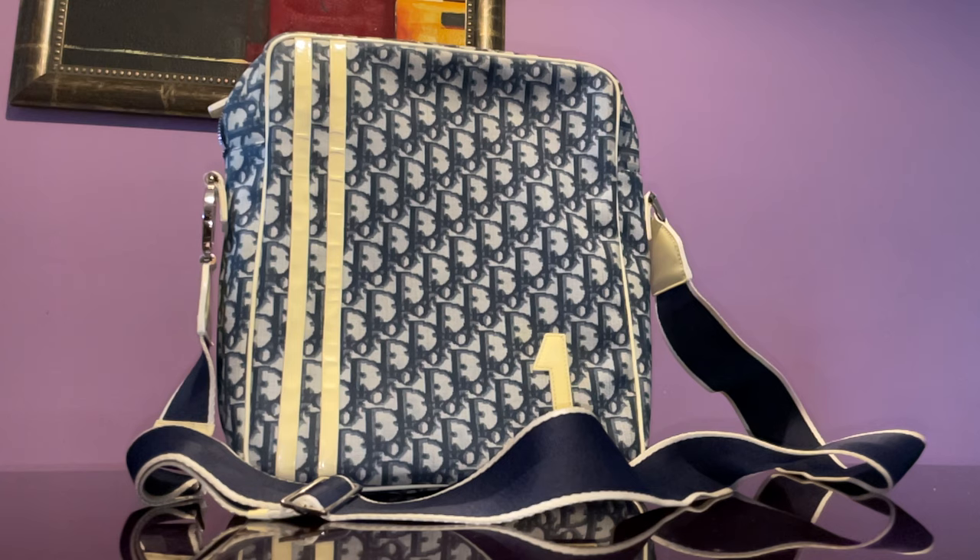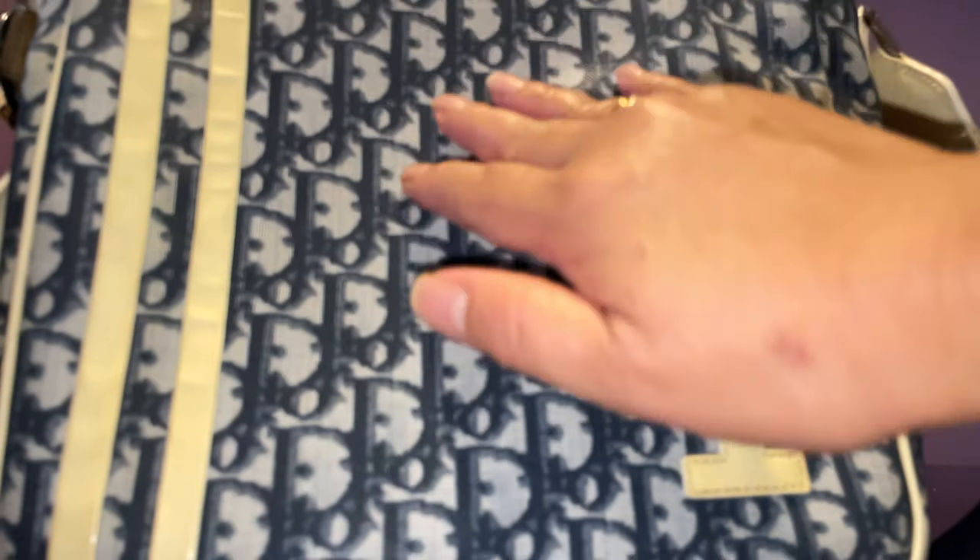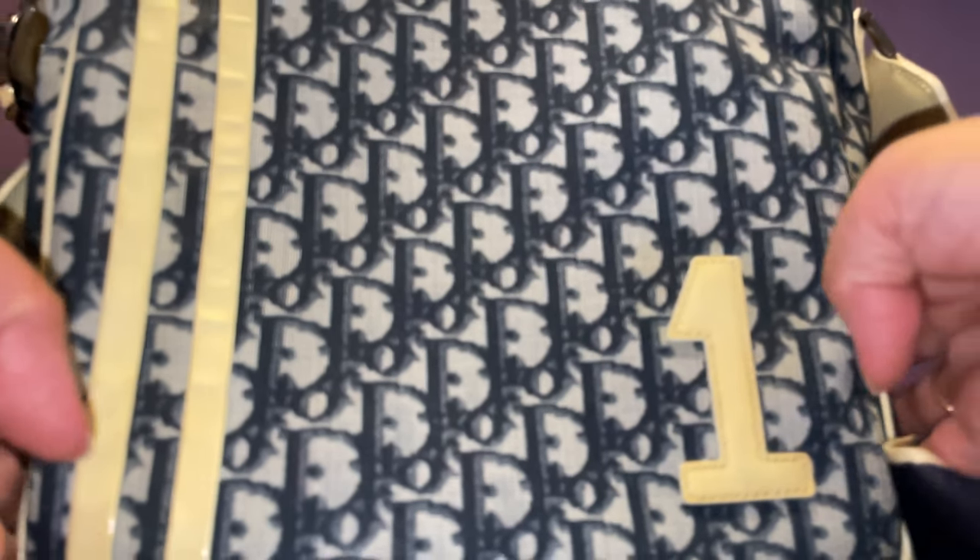It's not one of those tacky-looking printed handbags. This one is Dior print with patent leather trimmings and sides, and it has gold hardware. Let me show you a closer look. This is coated canvas — I just love it — and this part here is patent leather.